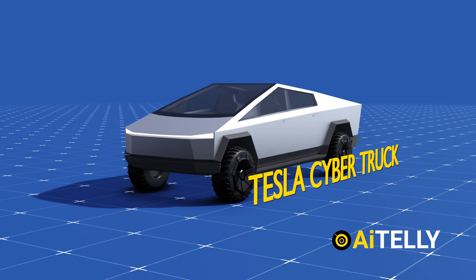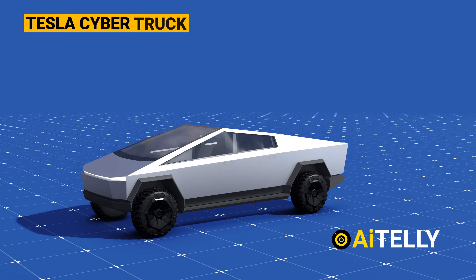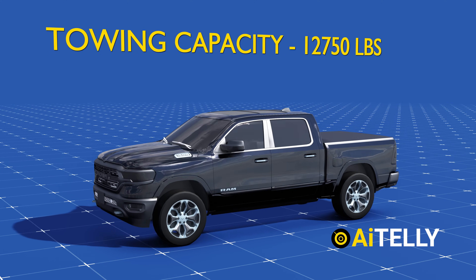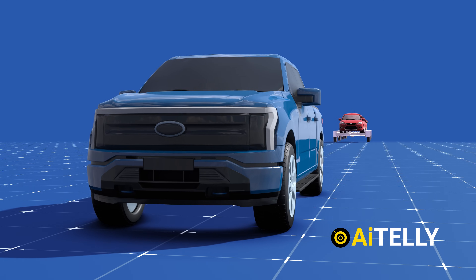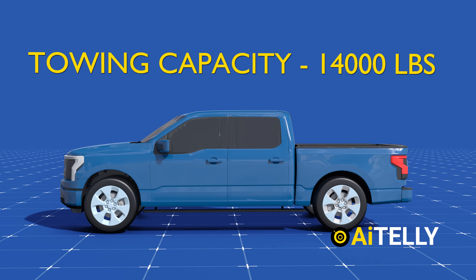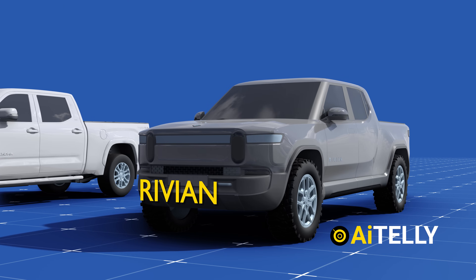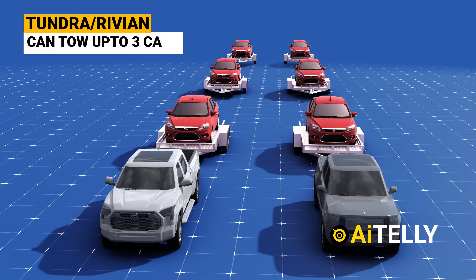The Tesla Cybertruck, when equipped with a third motor, features an impressive towing capacity of 14,000 pounds — equivalent to carrying up to four cars, as shown in this animation. In contrast, the Ram 1500 with a Hemi V8 engine boasts a towing capacity of up to 12,750 pounds, akin to towing three cars. The Ford F-150 offers a maximum towing capacity of 14,000 pounds, allowing it to tow four cars simultaneously. The Toyota Tundra and Rivian Electric Truck each have a towing capacity of 12,000 pounds, capable of towing three cars when attached to a trailer.